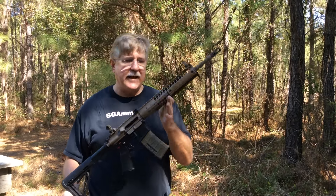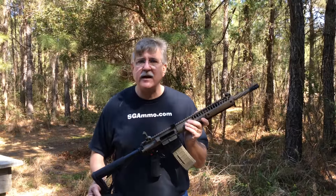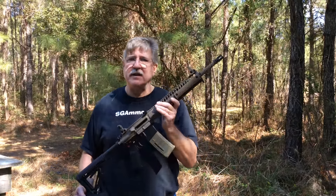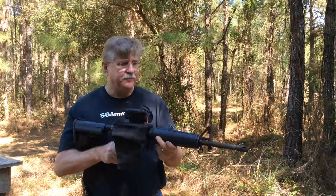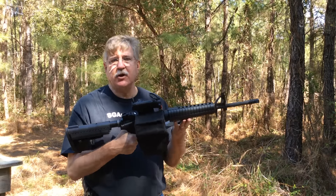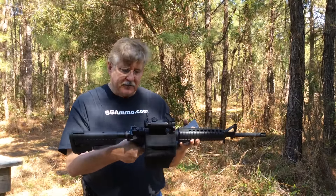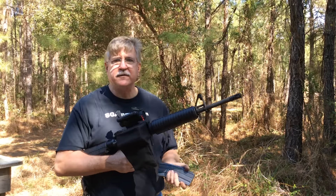Now let's take the uppers we've looked at — sans the piston upper — and compare the Echo trigger using the same combination of a magazine of ball and a magazine of Wolf with those uppers, seeing how it compares in reliability, and I'll try to relate the feel of the trigger to you. We're starting back where we began with the 16-inch barrel mid-length DI gas system. The difference here is that the springs are all standard — a standard carbine buffer weight and standard carbine buffer spring.